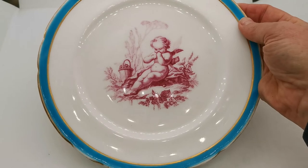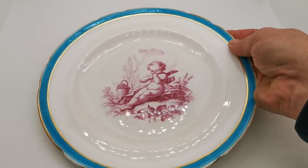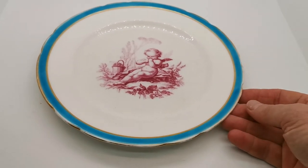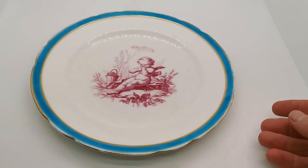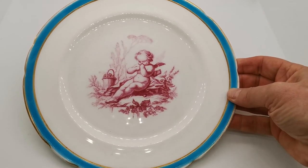Only a few pieces of this design have I been able to find anywhere online doing Google image searches, so I think this in itself is quite a rare and beautiful piece of antique porcelain for any collectors of cherub china or Minton.